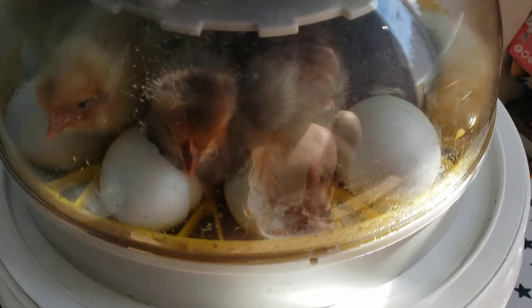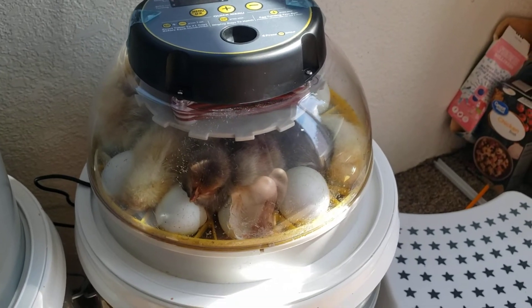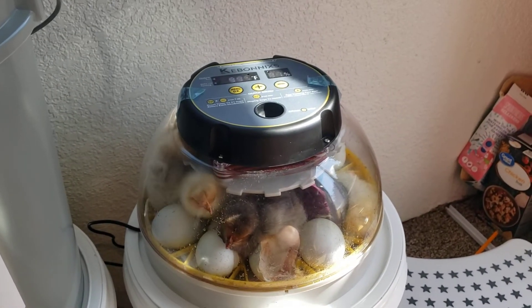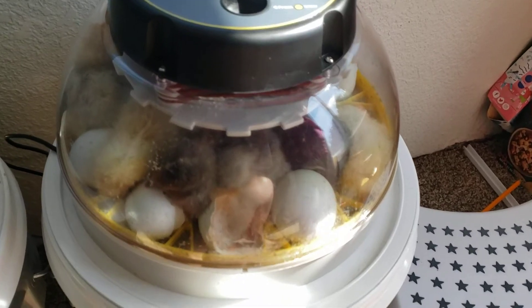They are really cute though. Good morning baby chicks. Welcome to Fullen Family Farm. Can you say like, subscribe, and share? Subscribe and share to Fullen Family Farm.